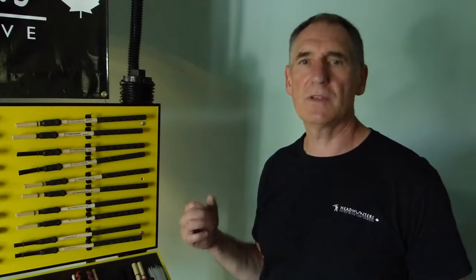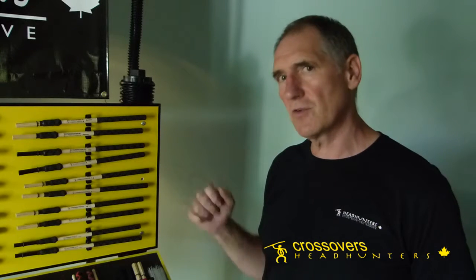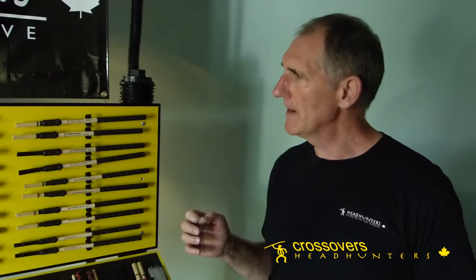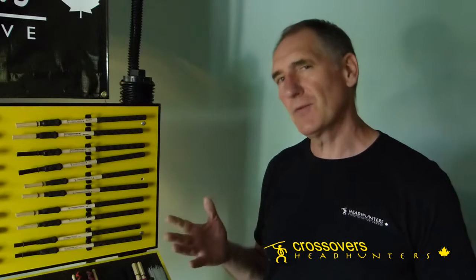Hi, my name is Dave Rundle. Welcome to Headhunters. In this segment I'd like to show you a new design of drumstick. We just received a US patent on this in January of this year, 2014. We call these Crossovers, and one of the things I always missed about bundled rods was that you can't play a rim shot.